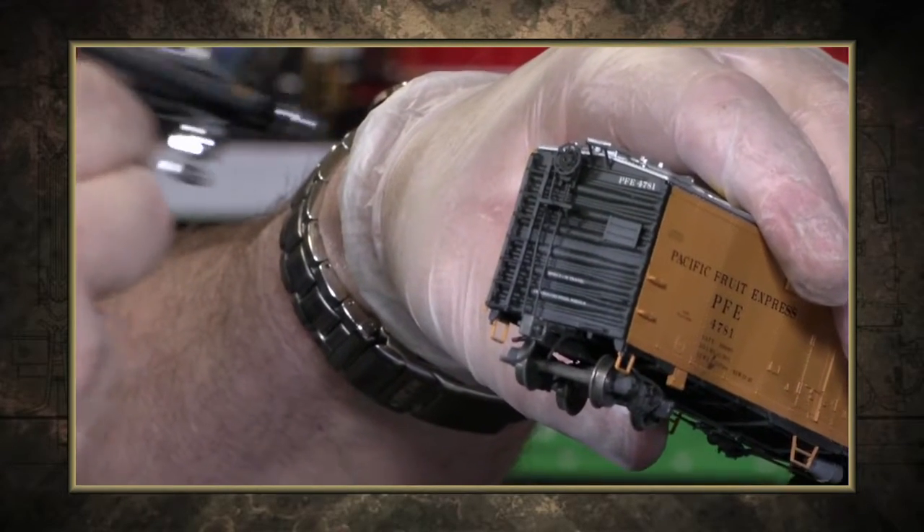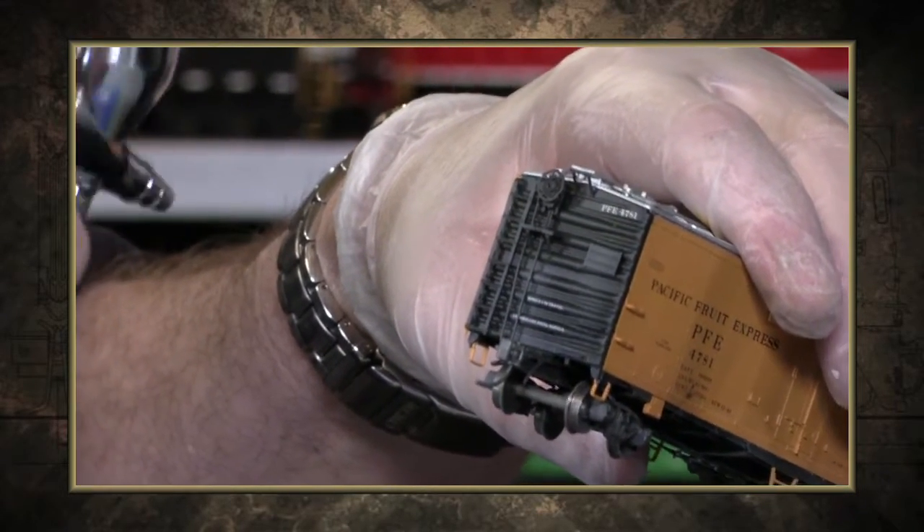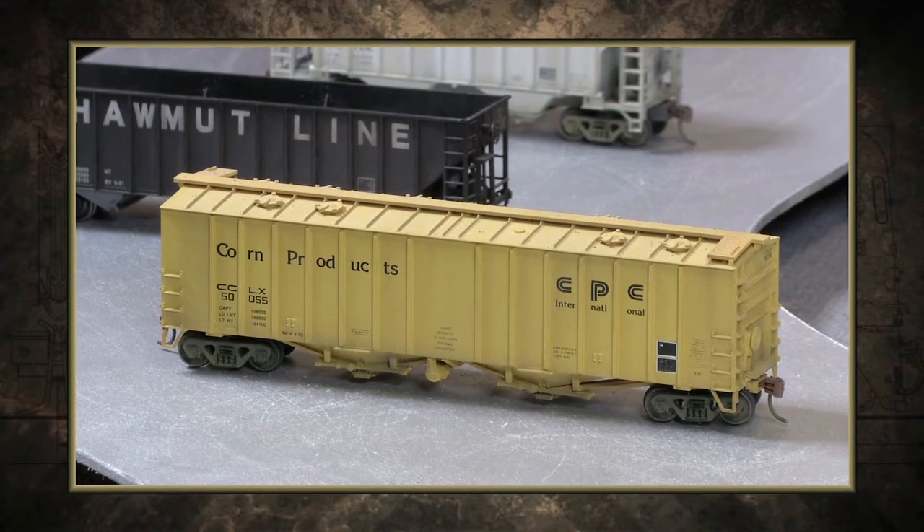Adding dirt, rust and grime to rolling stock. We're wrapping up our series on airbrushing on Notch 8 with some tips for using an airbrush to weather your trains.